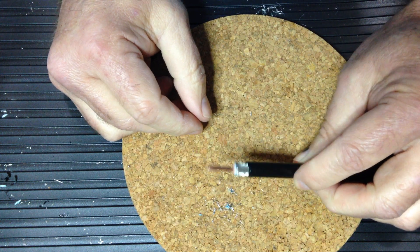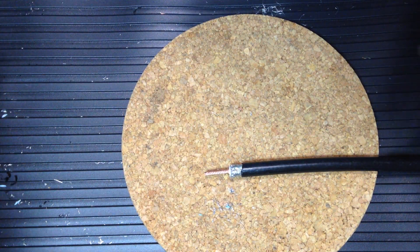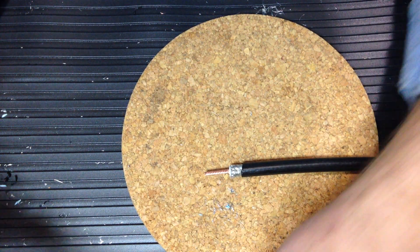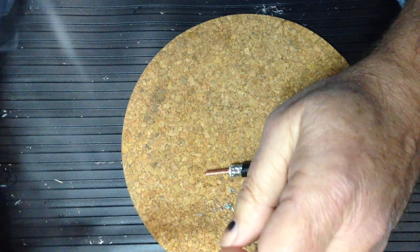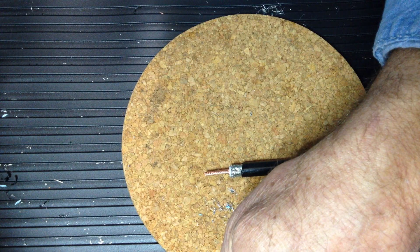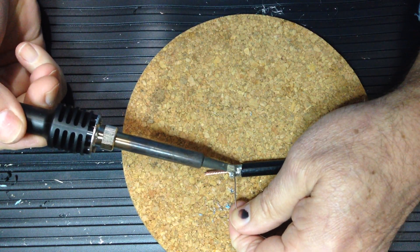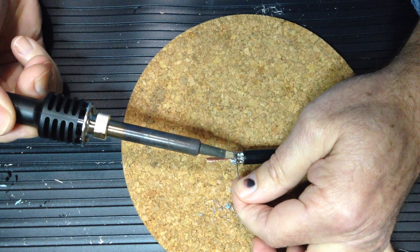The next step is optional but recommended if you're likely to be running more than 100 watts of power through the connector, and that is to tack down the shield braid with some solder. I'm going to wet the tip of the soldering iron with some solder to clean the tip and prepare it for soldering, then clean it using the cleaning floss or the wet sponge. We'll tack the shield braid down by placing solder across it and tapping it with the soldering iron.